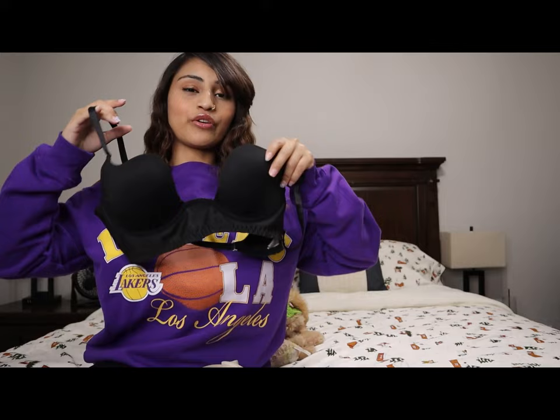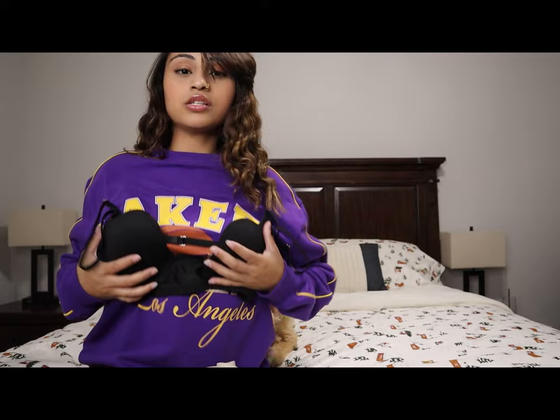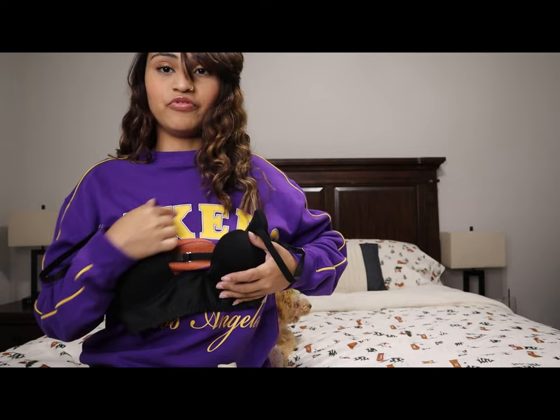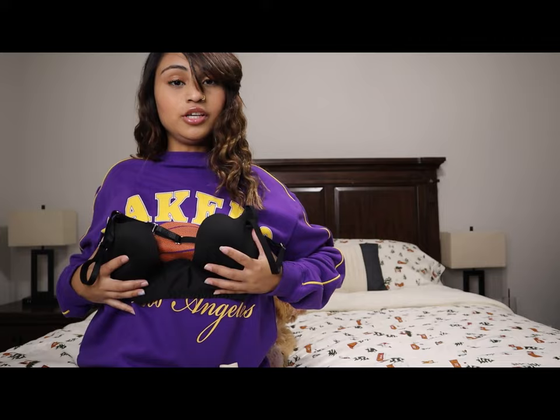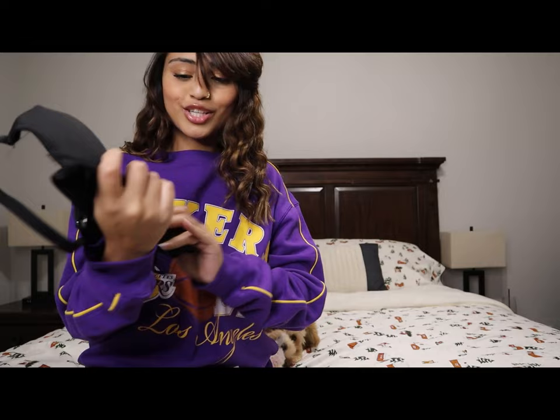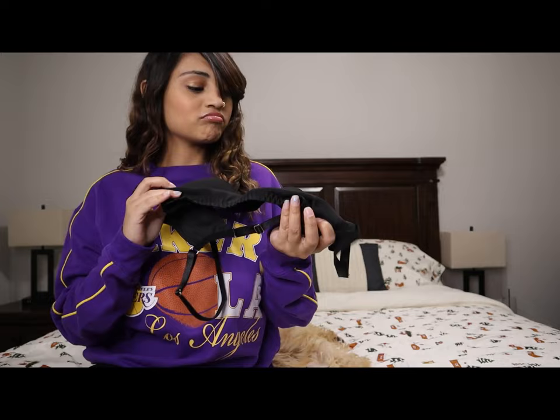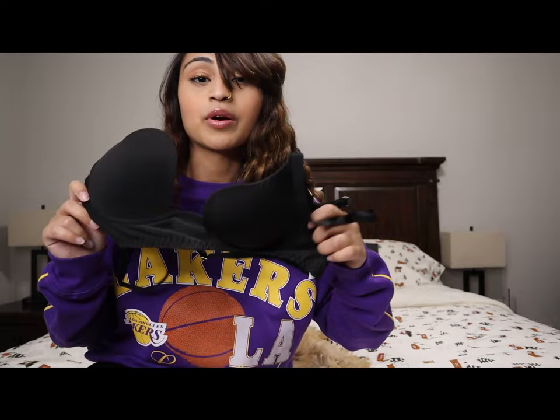Now we're moving on to clothes. I got this bra — you know when you wear those very v-neck, low-cut shirts and you have no bra for it because it would show? This bra is supposed to take care of that. You put it on and you're good, you can't see the bra and you have the support. Is it the cutest? No, not at all — I really don't love the blue pattern underneath. But who's going to see it? And if he really loves you he wouldn't care about the bra.